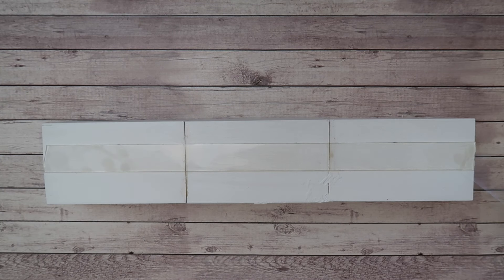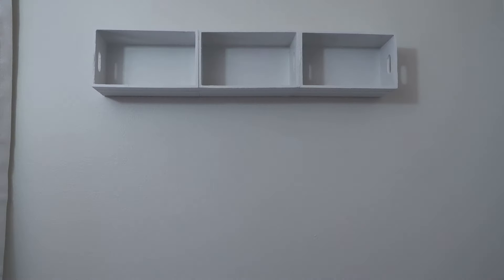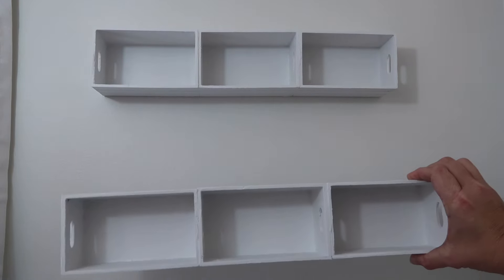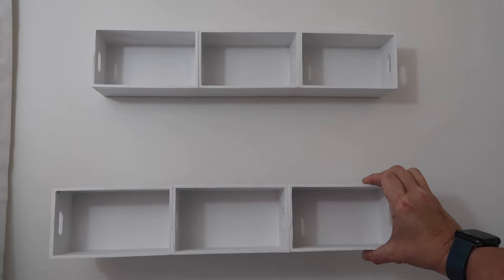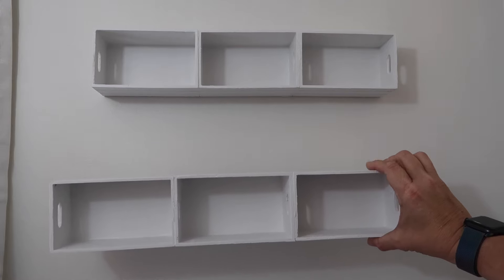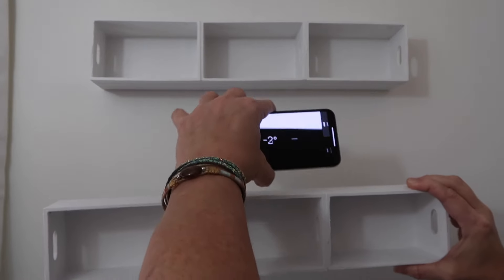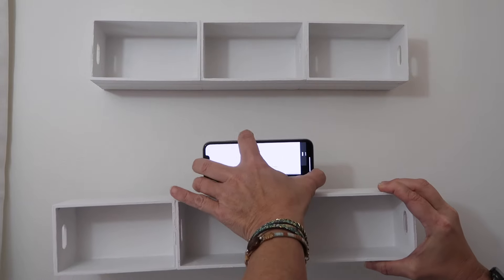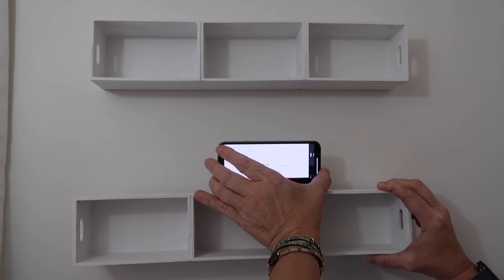I'll peel this off so we can install it on the wall. I've already put the first one up, and now I'm going to take the second one and place it right below it, leaving enough space to put anything on the top end of the shelf. I'm going to grab my level app from my iPhone to make sure that everything is level, and then we are going to install it.